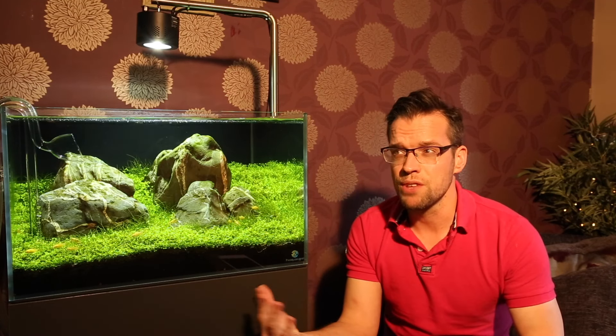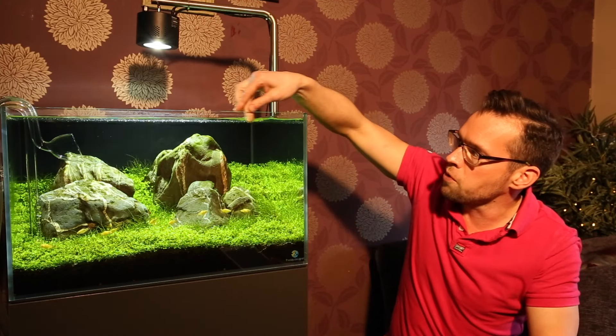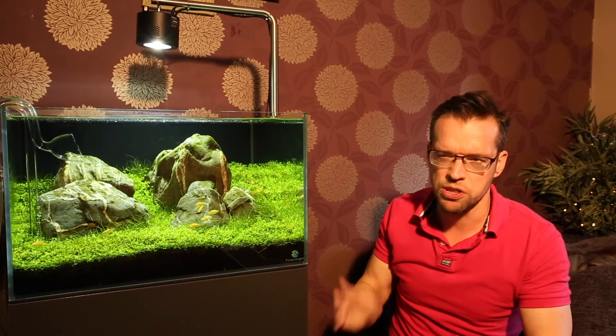Tap water may contain nitrates and phosphates, but that's no problem — the plants will use them and you won't need as many fertilisers. Disadvantages of hard water: you can see a hard water deposit around the rim of this tank from evaporation since the last water change — a bit unsightly, but it cleans off easily each maintenance session. Another disadvantage is you tend to use more CO2, and anecdotally you may need more fertilisers too. Plants do have an easier time growing in soft water, but in the right conditions you can grow most plants in hard water.